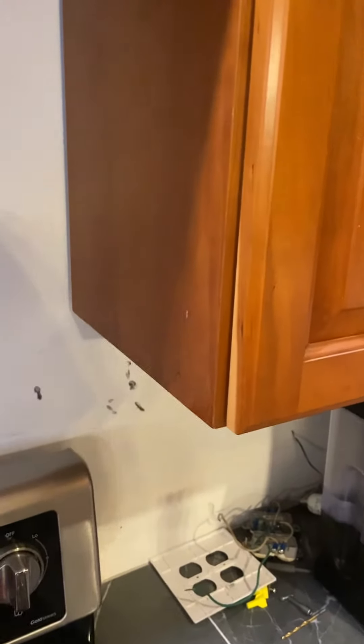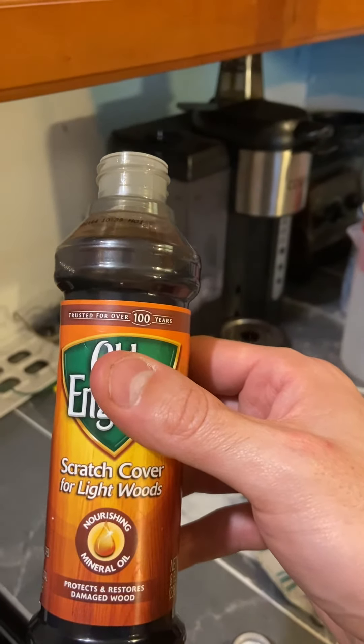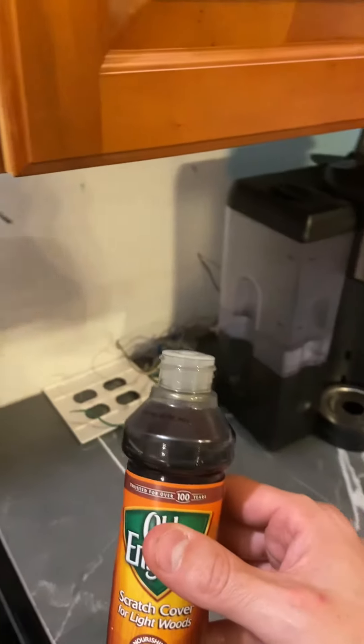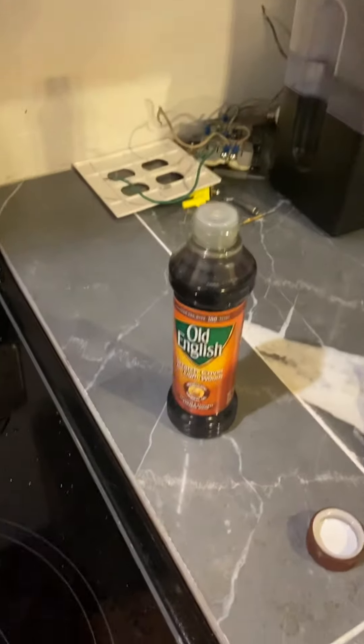From a distance they don't look like a noticeable scratch anymore. This is the Old English scratch cover for light woods. I like it — I think it does a good job for what it does. It doesn't fill in the scratches but it does mask them so you can't notice them as much anymore. Thank you for watching.